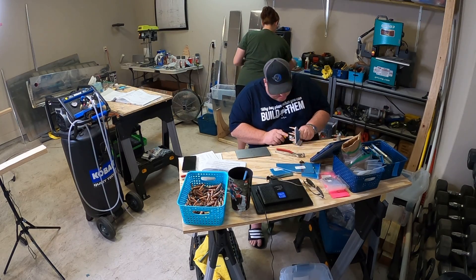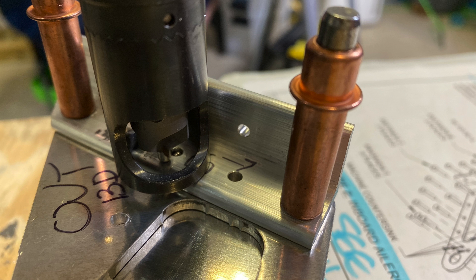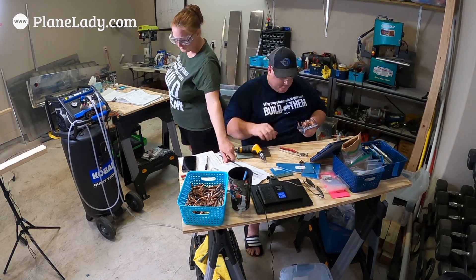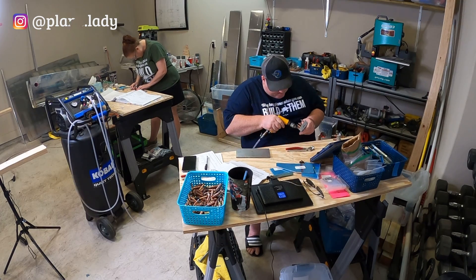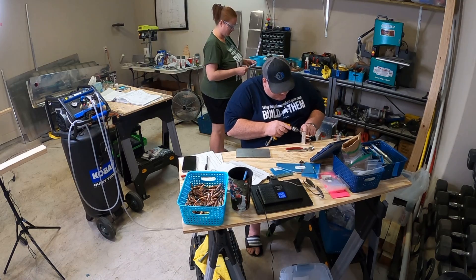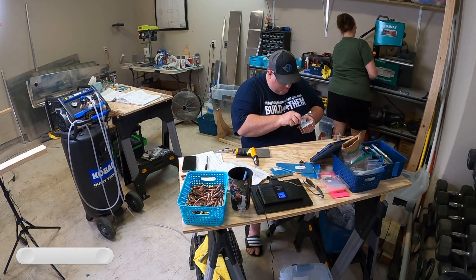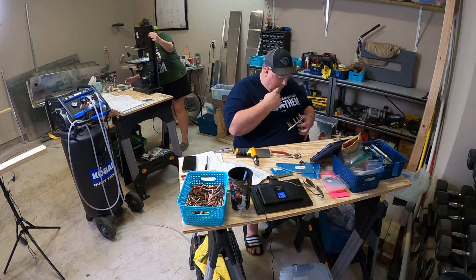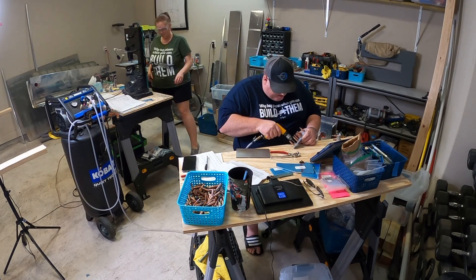At step 24 of the service bulletin, you need to countersink some holes, but because of the placement on that aluminum angle, you can't get the cage of the micro-stop countersink to fit. There are a couple of ways to address it: using a deburring tip to countersink little by little until you get to the right depth, or hooking the cutter up to a drill press and slowly going in. The cage just didn't fit on the W1013F left and right for step 24.